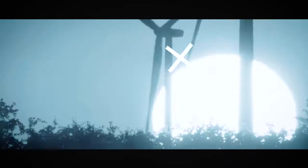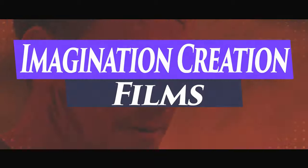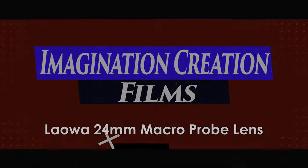Hey, what's up? Sky Balcom here with Imagination Creation Films, and today we're reviewing and showing you a really cool lens. It's really long, it's really macro. It's great to be back in the saddle again doing exactly what I love, which is shooting cool stuff, learning new techniques, and sharing all of that with you. Before we dive into this review today, I want to ask that you click subscribe, because this is a growing community of filmmakers and I think you would be a great part of it.